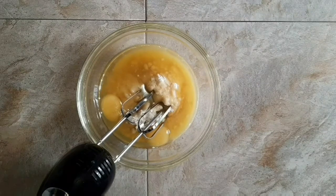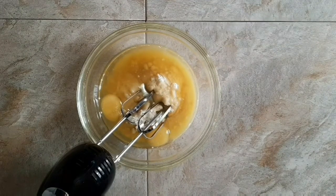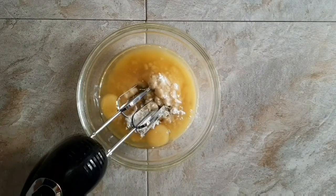Hi guys, welcome back to my channel. In this video we're going to be baking a lemon cake. Hope you guys find this recipe easy, and let's jump into this video. So here's what you'll need.